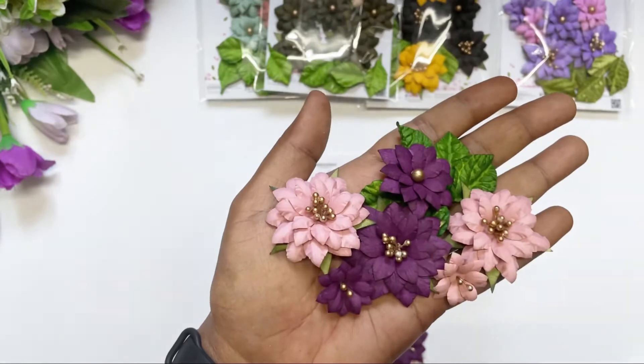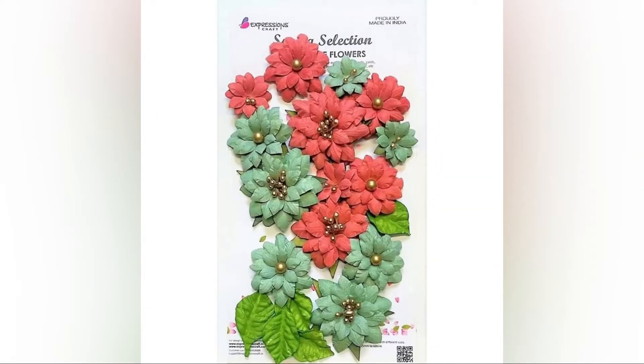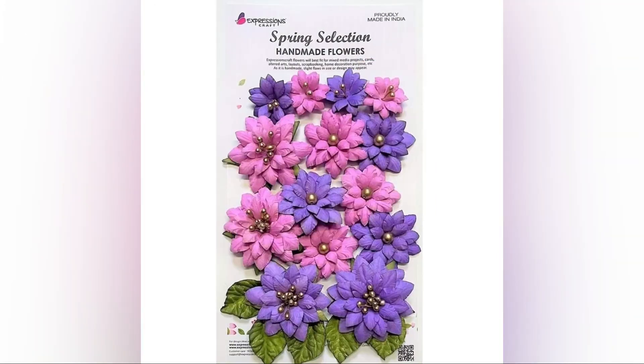Also don't forget to check our wide range of handmade flowers collection from Expressions Craft. Thank you.